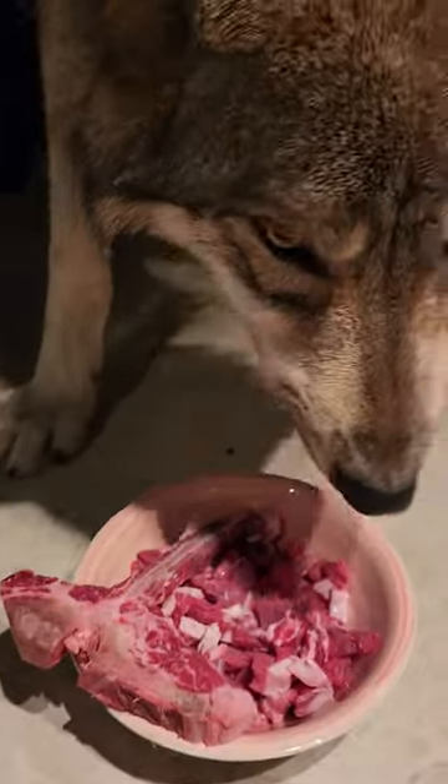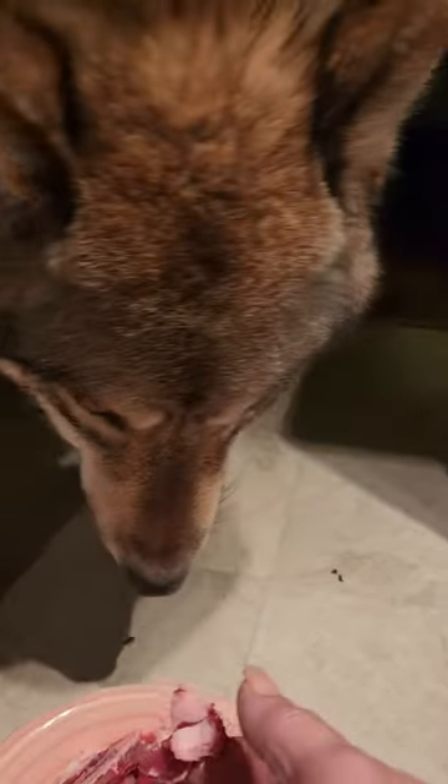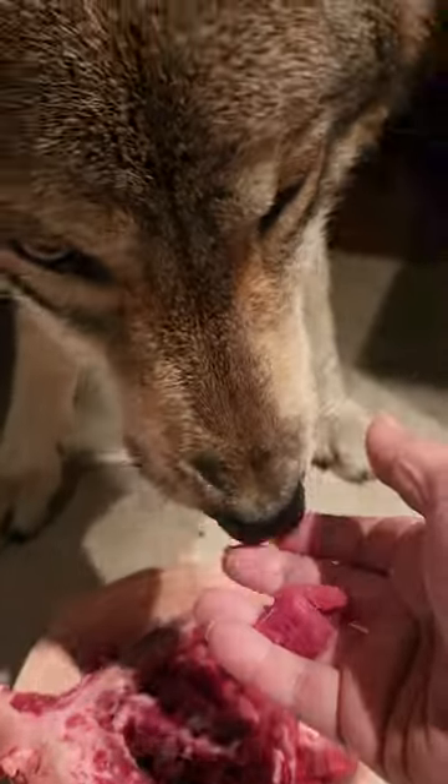What's the best way to feed your wolf dog? It's by hand. Well, now she's making a big old liar out of me — she's taking it by hand now.